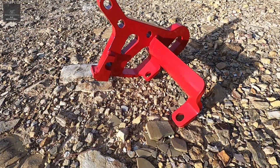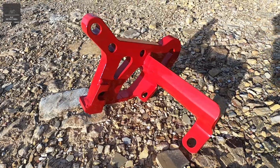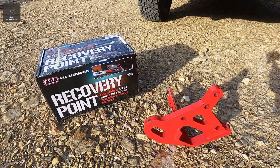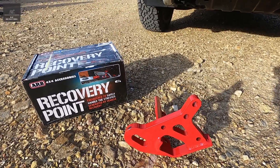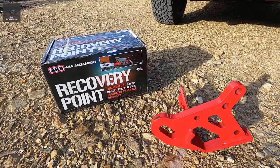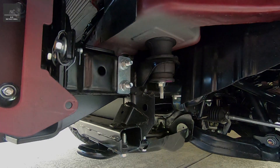That's why I recommend a good quality aftermarket recovery point or points to be installed to your four-wheel drive. There are two main points to consider when selecting an appropriate aftermarket recovery point: number one, the recovery point itself, and number two, how the recovery point is fitted to the vehicle, especially the chassis.